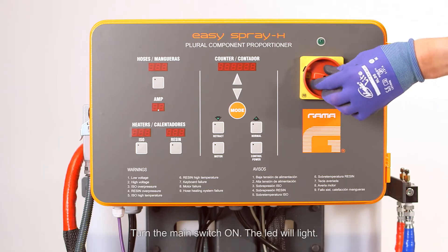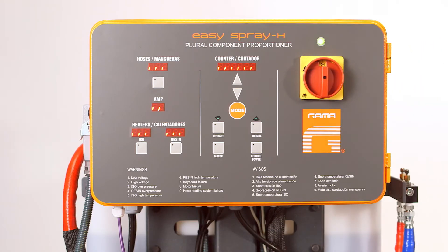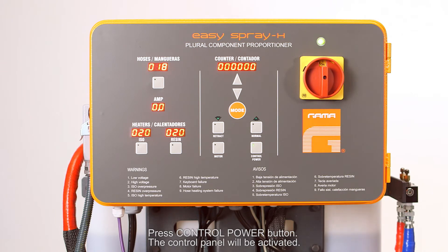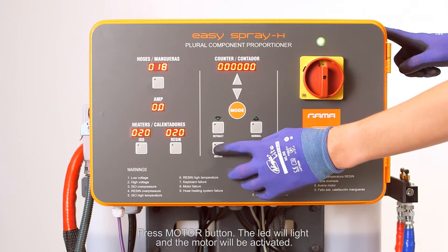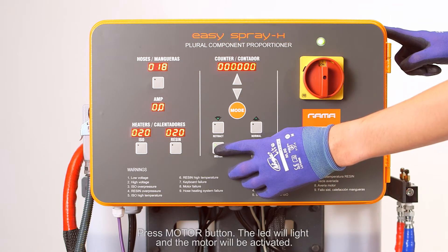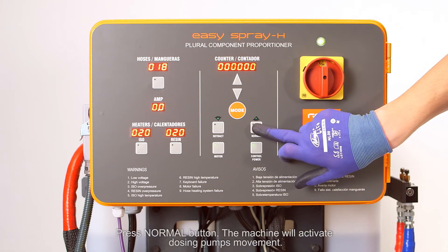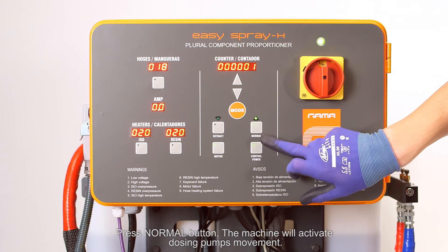Turn the main switch on — the LED will light. Press the control power button; the control panel will be activated. Press the motor button — the LED will light and the motor will be activated. Press the normal button; the machine will activate the dosing pump's movement.